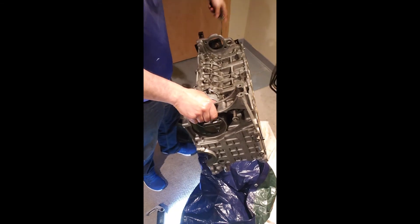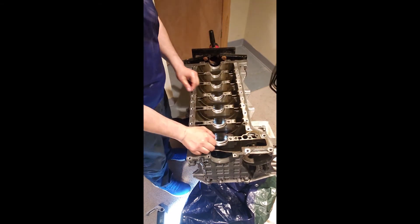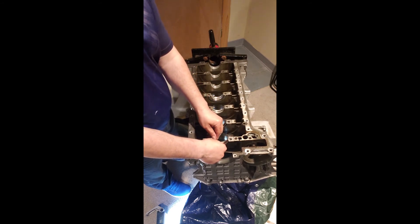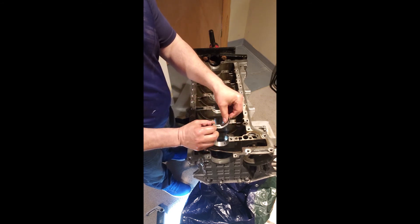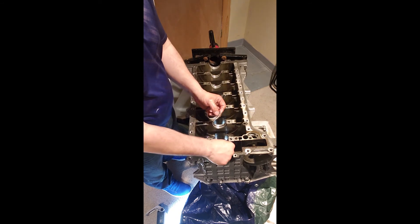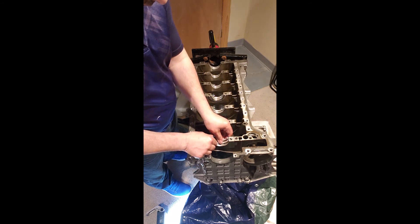I'm going to show you the main bearings. The way I take them out is I push them a little bit down and then I take them out. I try not to drag them inside there — I don't want to scratch the surface of the bearing. So we just push a little bit and take it out.